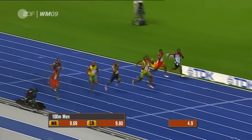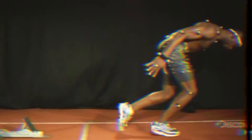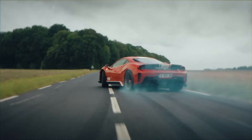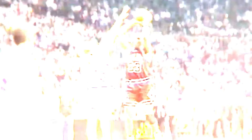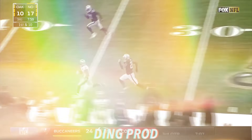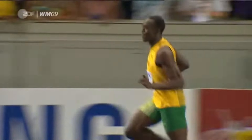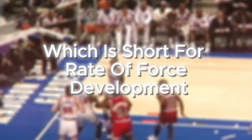The next workout Tim Grover made him do was 400-meter sprints. Sprinting is a great workout for explosiveness because it forces your body to use all its fast twitch muscle fibers. These fibers are extremely quick and powerful — they work like a fast car but get tired quickly, the complete opposite of slow twitch muscle fibers. While sprinting, Michael Jordan's fast twitch fibers are trained to bring out more force with a short ground contact time, resulting in a high RFD. Being able to explode off the ground fast and powerful is what makes for a high vertical jump. This is training your body to build a high RFD — rate of force development — which basically means how fast your body can generate power.